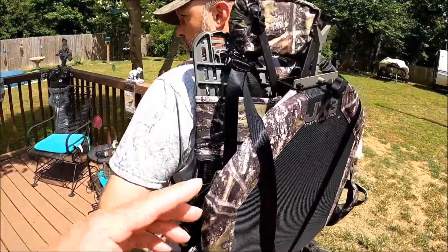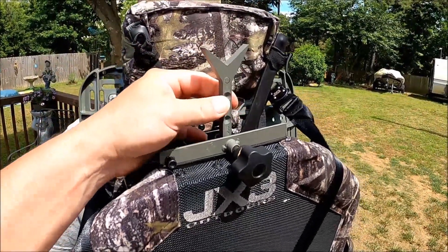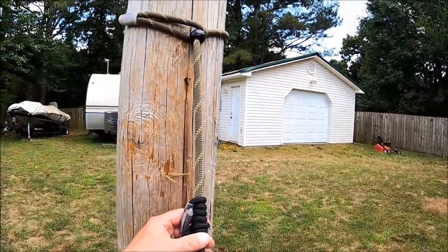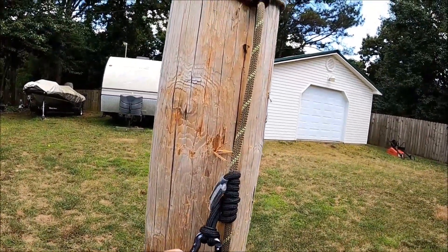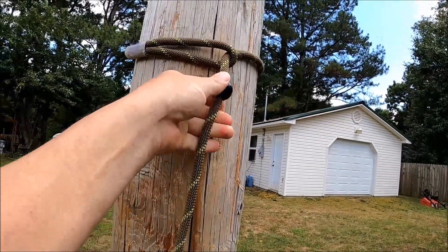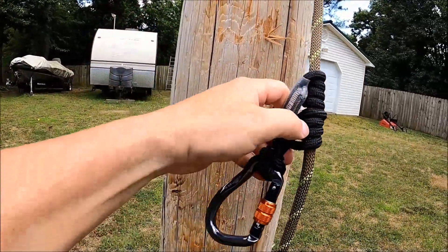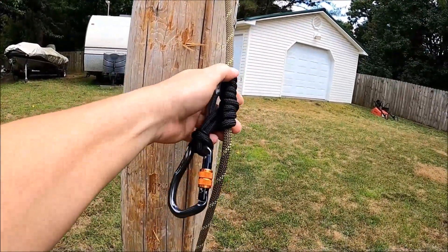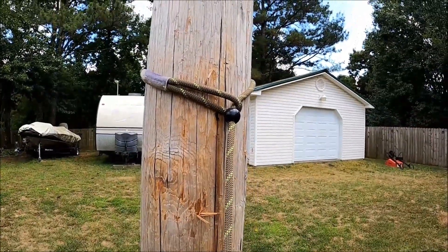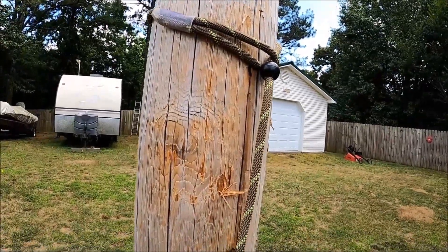So once we go over here to the telephone pole, we're going to show how that works and how to take it off. Then we're going to put it on the pole and show you how this fork works. I've already got it pre-adjusted. And this is one cool thing — this tether. It's pretty unique because they've got a ball on here. Once you put it through the tree, you just tighten that ball up and it stays where it's at. You've got the little preset notch there — it's adjustable, but that's a cool safety line. It's specific to JX3. That's the only place I've seen that lock with that ball.